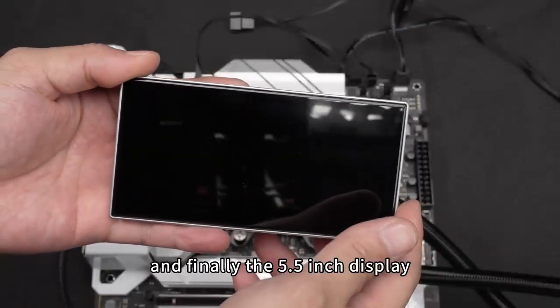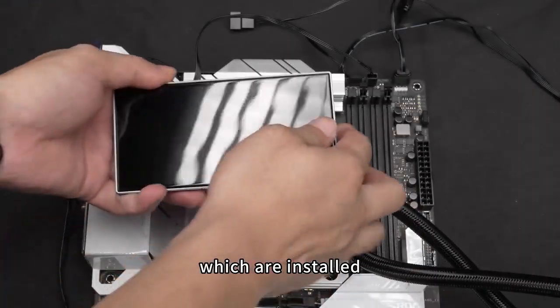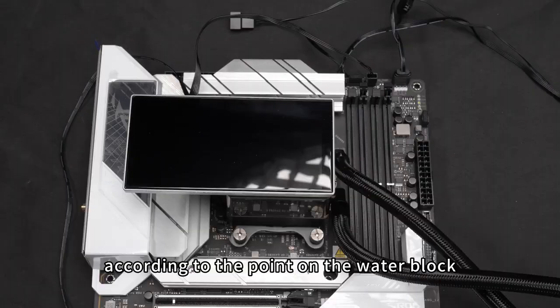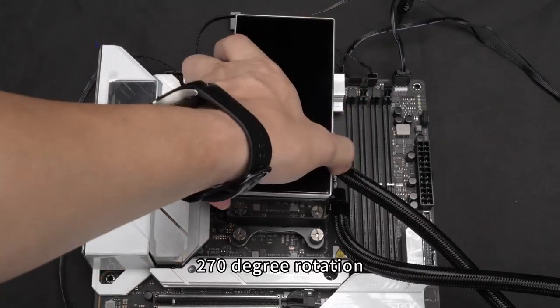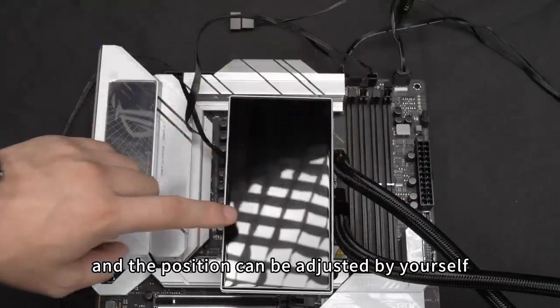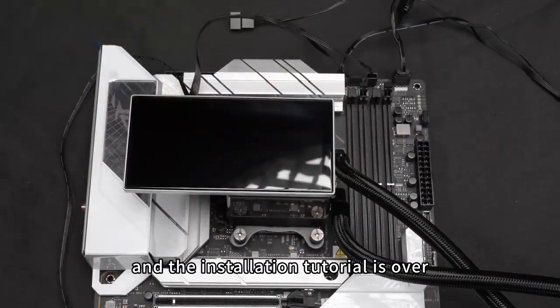Finally, install the 5.5-inch display. There are four metal contacts on the back of the screen, which are installed according to the corresponding points on the water block. The screen installation direction supports 270-degree rotation and the position can be adjusted freely. The installation tutorial is now complete.